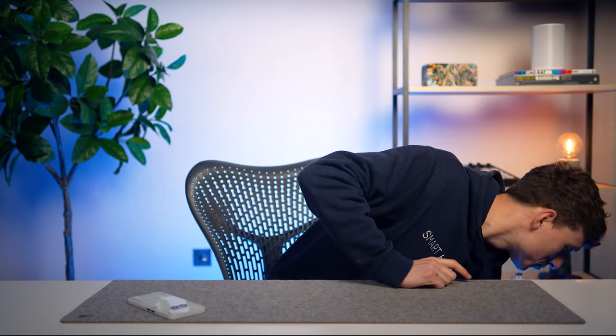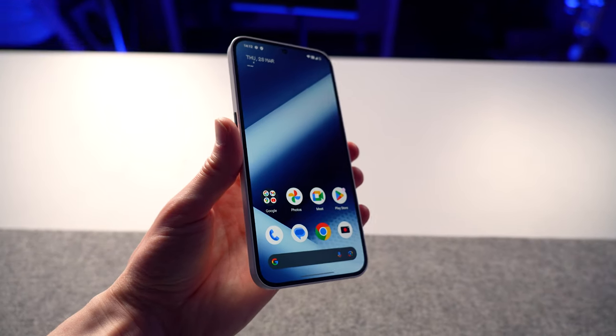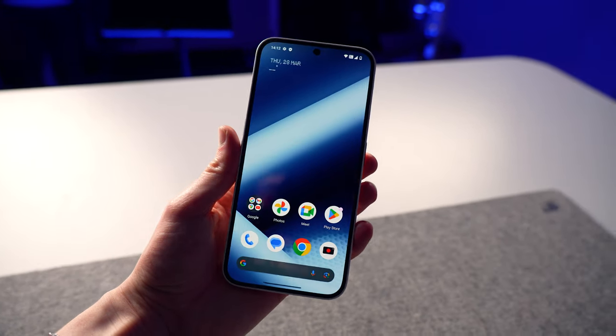Let me pull up their website to talk you through the specs. This phone has a 6.7-inch 120Hz 10-bit AMOLED display that peaks at around 1300 nits. It's powered by Android 14 running Nothing OS 2.5 with a MediaTek Dimensity 7200 Pro chip.